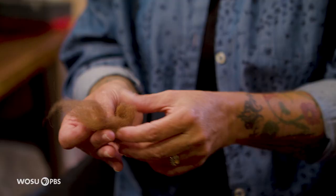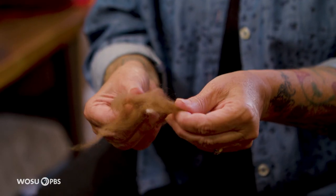This is dyed sheep's wool. It's been washed and combed and dyed. This is my principal supply.